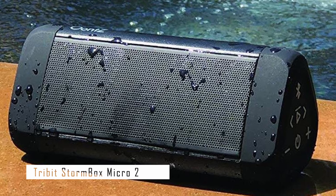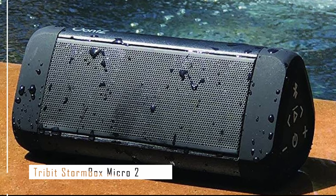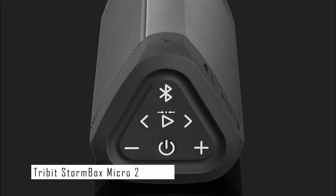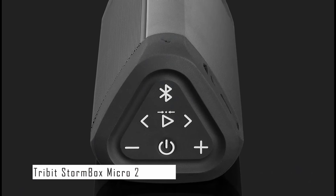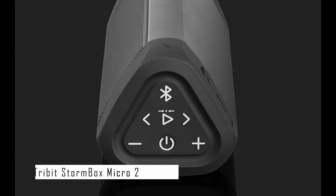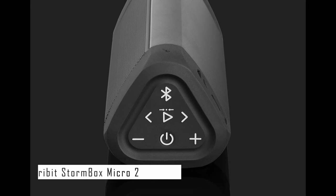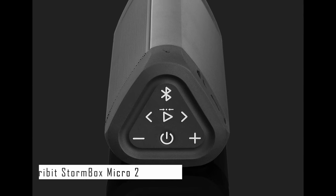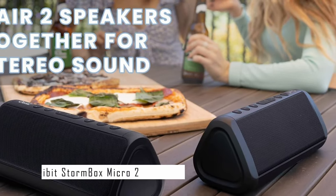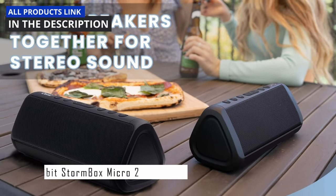You can control the speaker with buttons on the front panel or with a companion app that lets you adjust bass and treble levels. The Anker Angle 3 Ultra has a Bluetooth range of up to 100 feet, so you can stream music from your phone, tablet, laptop, or any other Bluetooth-enabled device without interruptions. It also has an aux input for connecting non-Bluetooth devices with a 3.5mm audio cable. It's affordable, lightweight, rugged, and versatile.